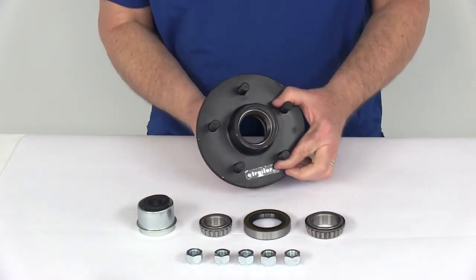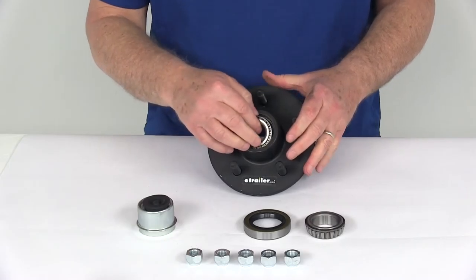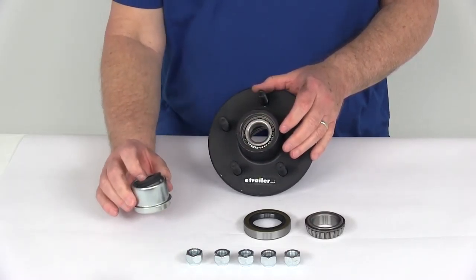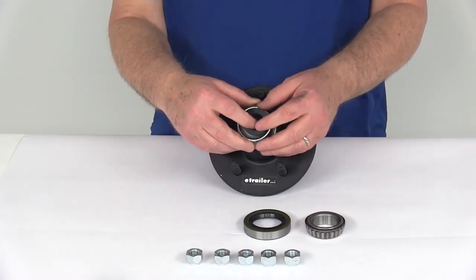The outer bearing, which is the smaller of the two, is part number L44649 and has an inner diameter of 1.063 inches. That goes right onto the outer bearing race, just like that. Then you have your zinc plated EZLube grease cap with the rubber plug — diameter on that is 1.99 inches — just tap that in there, just like that.